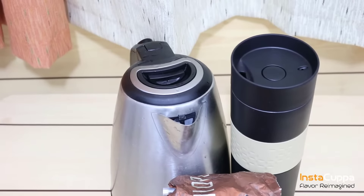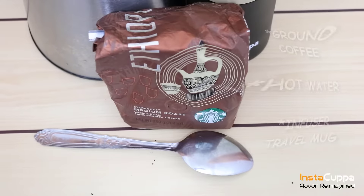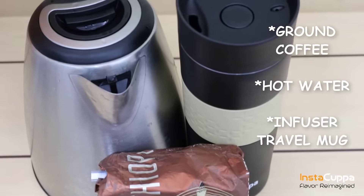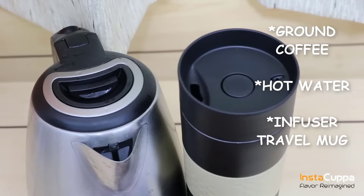How to use Instacuppa Infuser Travel Mug as Coffee Strainer. We'll need ground coffee, hot water, and Instacuppa Infuser Travel Mug.